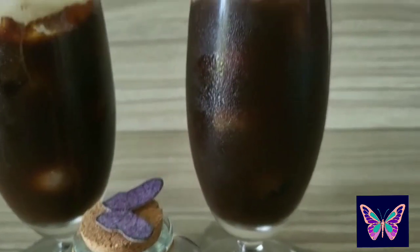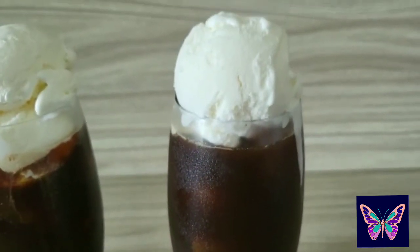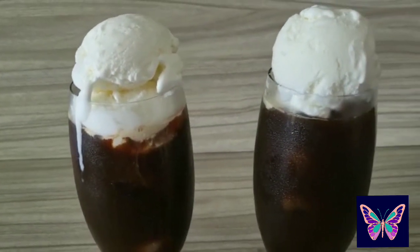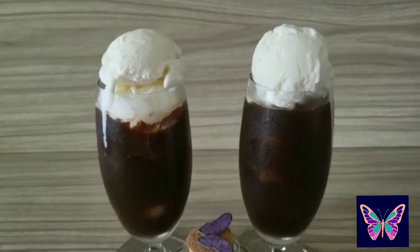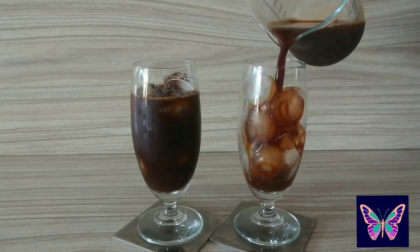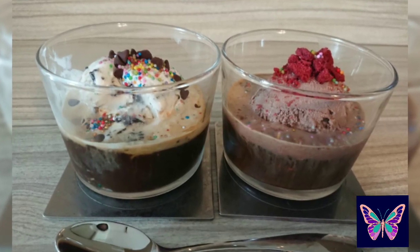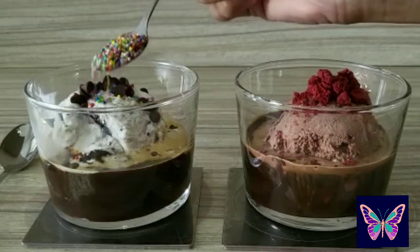Who here loves coffee? Well, I certainly do! Hello everyone, this is Butterfly Spoon here, and today I'm back with two coffee recipes for you: coconut cold brew and affogato. Whether it's cold brew or espresso, you won't believe how well coffee pairs with ice cream. So without further ado, let's go go go!